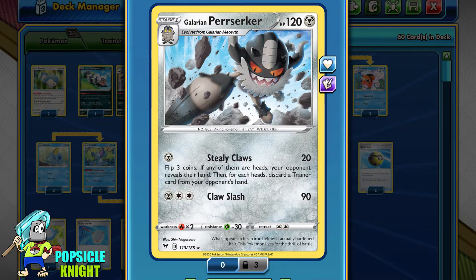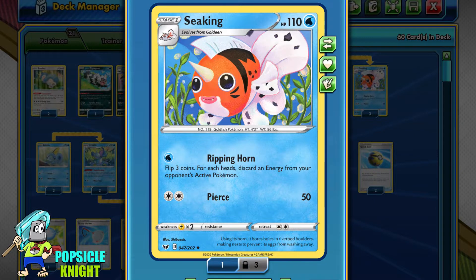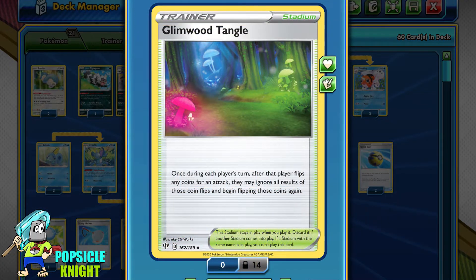I'll run a 2-2 line of Perserker, and what better way to disrupt your opponent even further than by taking away their energies so they can't attack. I'll be using a 3-3 line of Sea King with the attack Ripping Horn — for just one Water Energy, you flip three coins and for each heads, discard that many energies attached to your opponent's active. Naturally, to maximize heads with both Perserker and Sea King, I'm including at least three copies of Glimwood Tangle Stadium to reflip coins. Be warned — RNG can be cruel and you could get three tails even on your second chance.